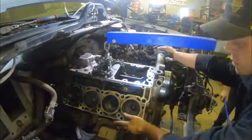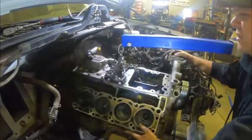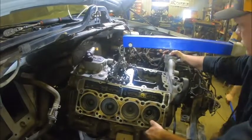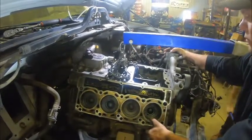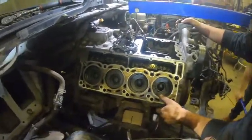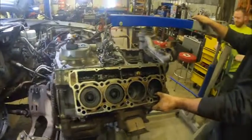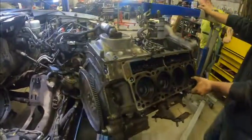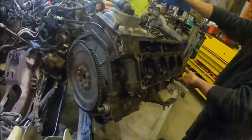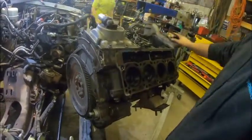Pull forward a little bit — okay, go up, pull it out. All right — we got some stuff in the way for filming, but there's the engine. She's out.